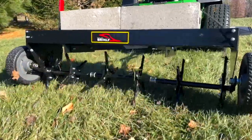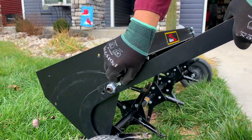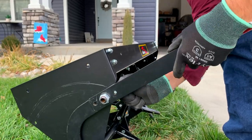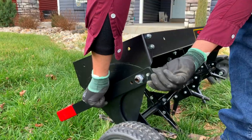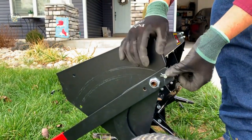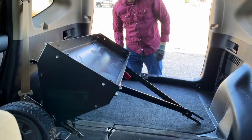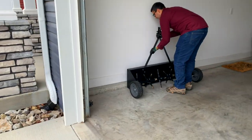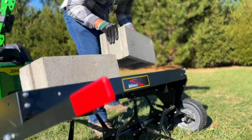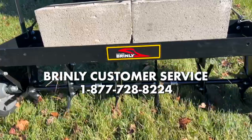Congratulations, your Brinley 42-inch Plug Aerator with Easy Store Handle is now complete. To collapse the handle into storage mode, simply remove the hairpin cotter and cotter pin from the lift handle assembly, flip the handle around 180 degrees, and replace the cotter pin and hairpin cotter back into the lift handle assembly. This easy storage handle allows your aerator to be transported in smaller spaces and stored face down on the ground, taking up less space in your garage. For questions, call Brinley Customer Service at 877-728-8224.